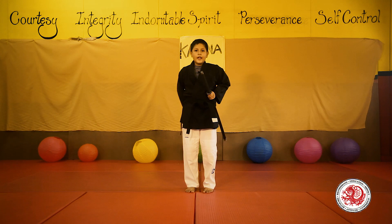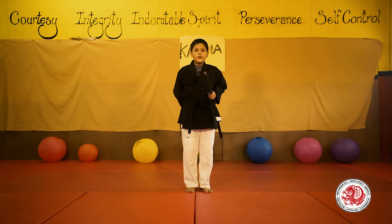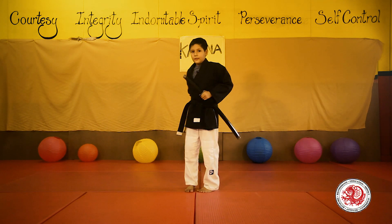Enough about that. Today I will be talking about my favorite weapon, the sword — but more specifically, the katana.